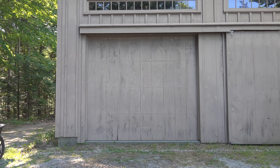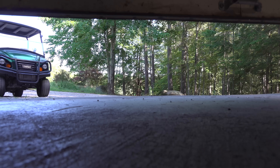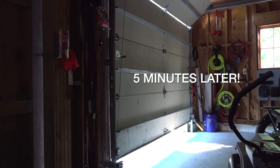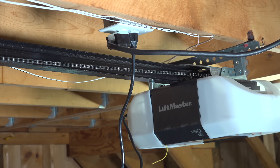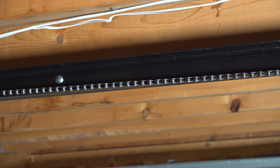This garage door is over 30 years old but it's got a brand new opener and it's still not working correctly. You can see that trolley bouncing around — and yours might just be too loud or not working the way it should. But with just one simple adjustment this door is now working perfectly. In this video I'm going to show you the most common problem with garage doors that almost everyone overlooks — and that's my favorite part of this fix.